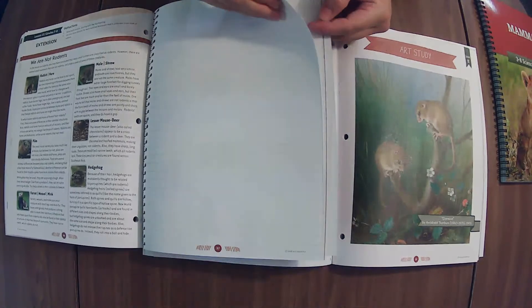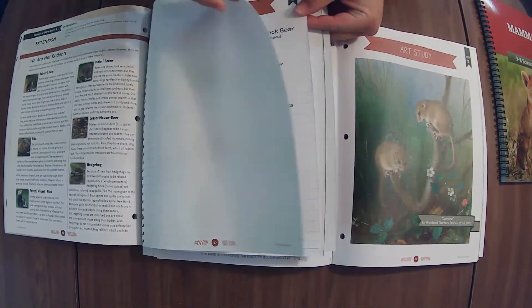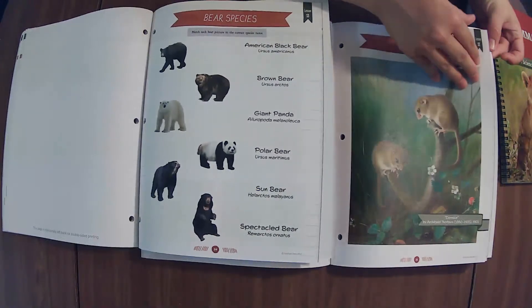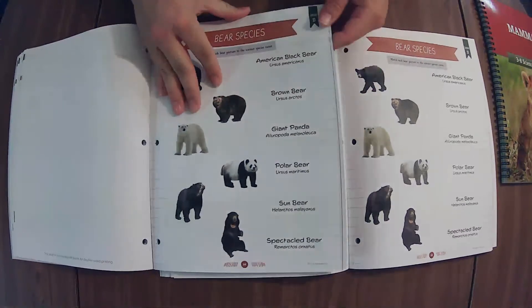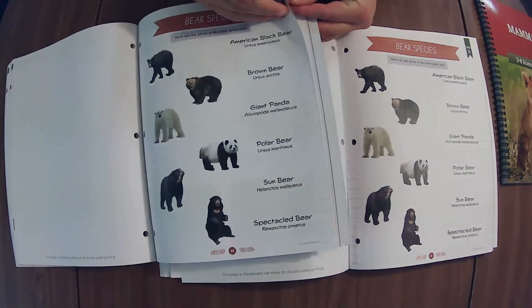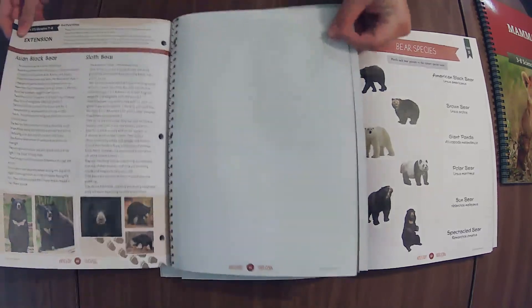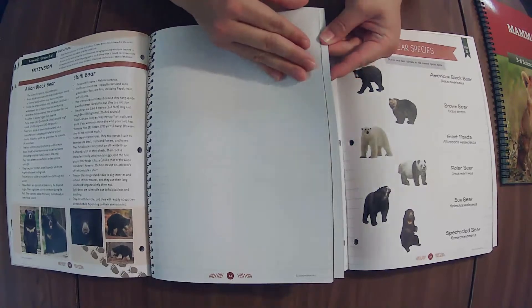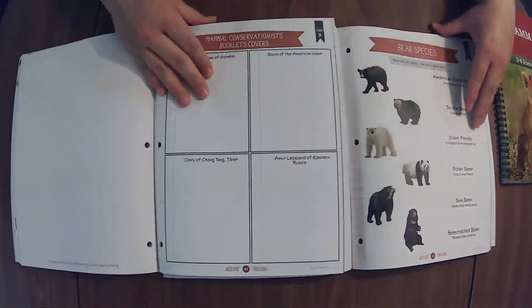We are not rodents — so cool. Bear species — let's see if we can get this page to turn. Those are the same. Asian black bear, bear sloth — for the lesson extension. Mammal conservationist booklet covers — oh wait, those aren't the covers — they look exactly the same.